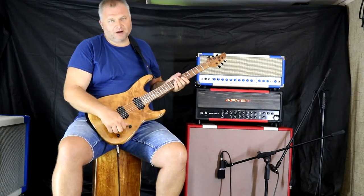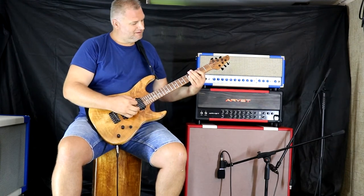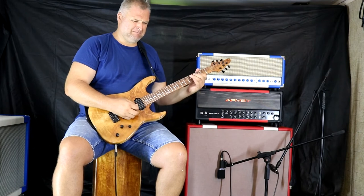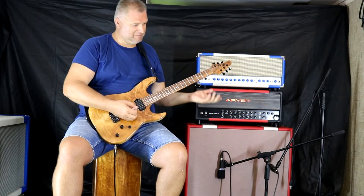The bridge pickup with clean tone. I never use it like this, but it's good to hear how it sounds.